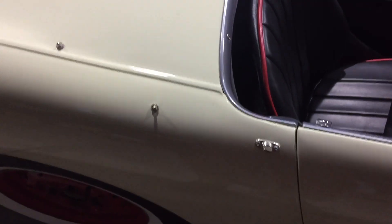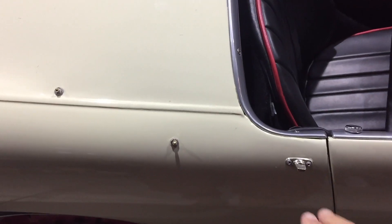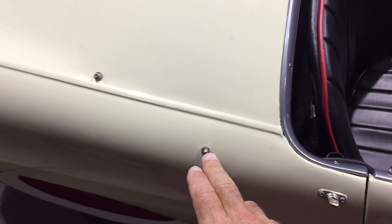Hello from Bug-Eye Guy. Today I want to talk to you a little about top fittings because this keeps coming up as an issue.